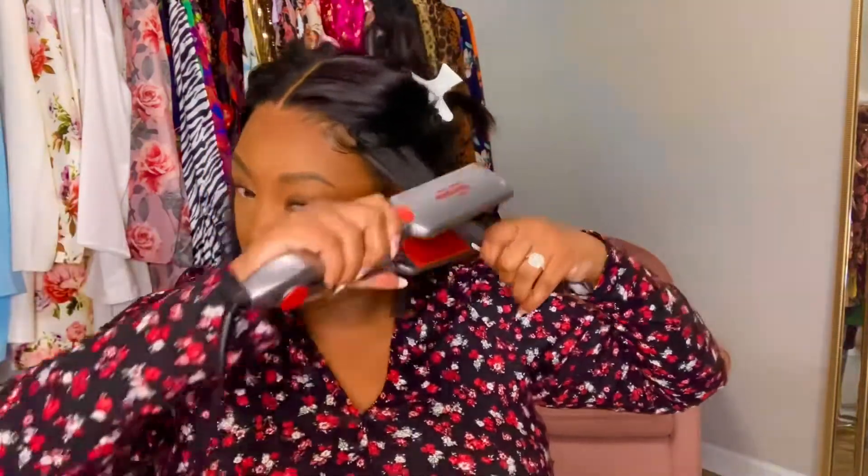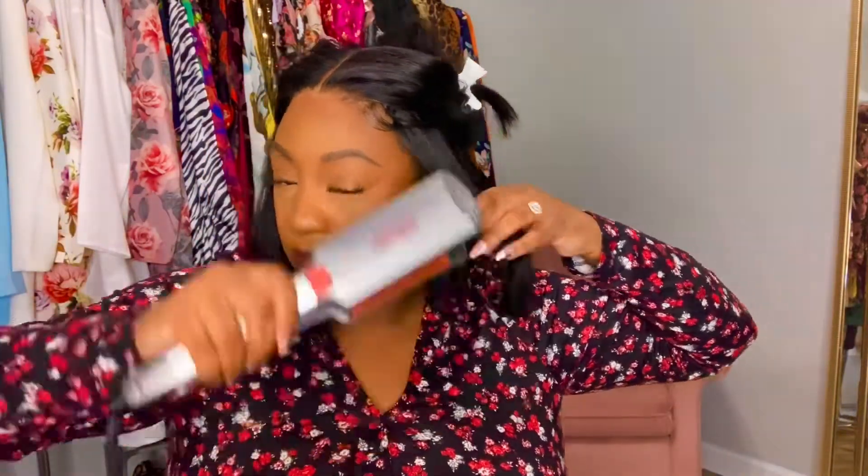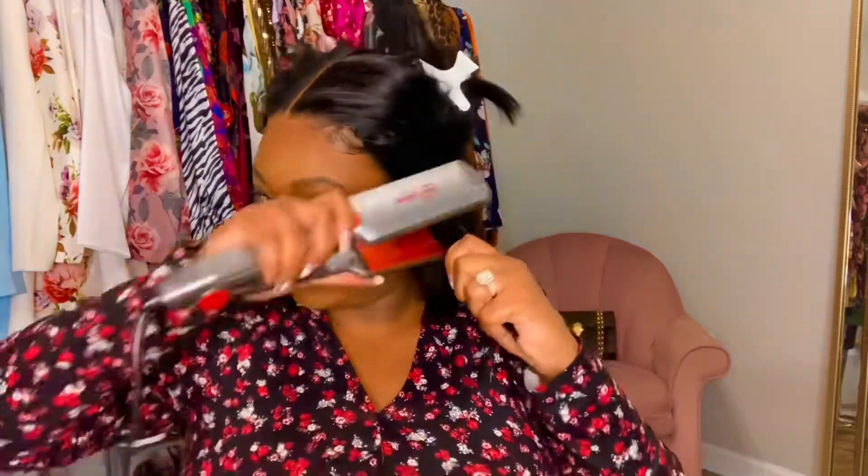I'm taking my flat iron and going through giving myself a slight bump, as well as cleaning up any pieces of hair that I may have missed when cutting the bob — which is why I said don't get scissor happy. If you get scissor happy you'll end up cutting your hair too short. You can always take away but you can't put it back on. So always remember don't get too scissor happy when cutting any type of bob on a wig, because you have to put the wig on your head to do the final touches.